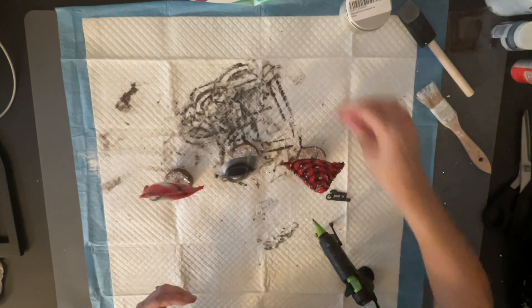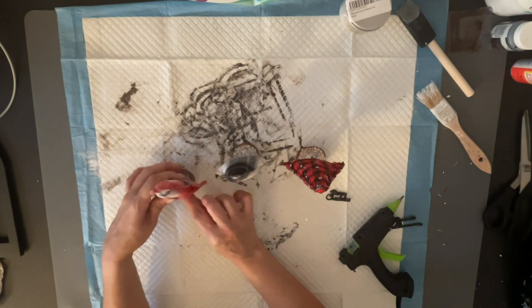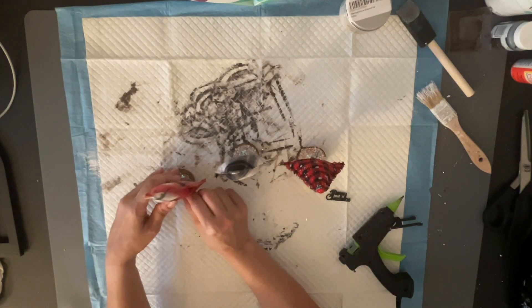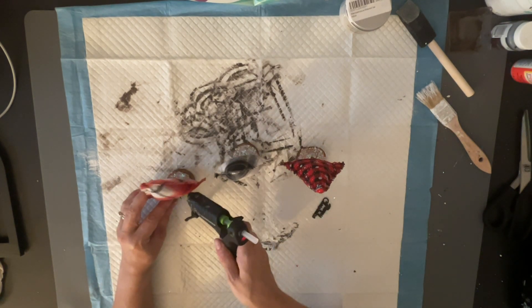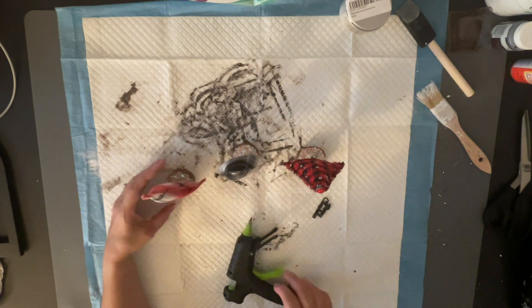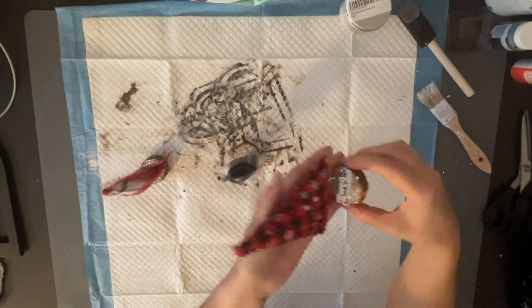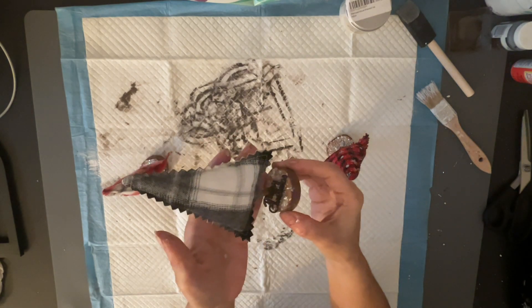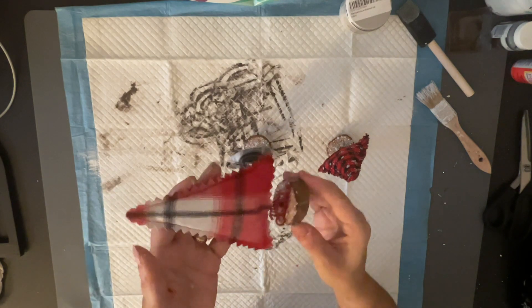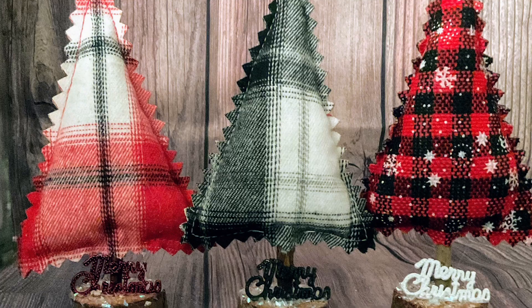Then I went in with those little Merry Christmas signs and glued them down in front of my trees. You could put these on tiered trays or just display them on your counters — wherever you want. I love how these turned out, and for 98 cents, how could you go wrong? All you had to do is spruce them up a little bit. Let me know which one you like best in the comments.